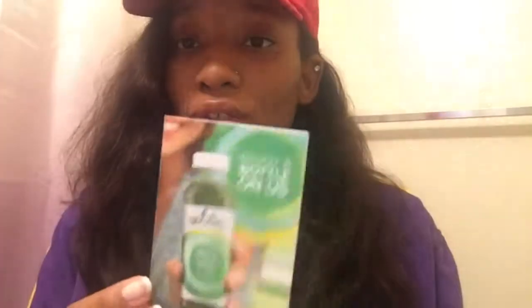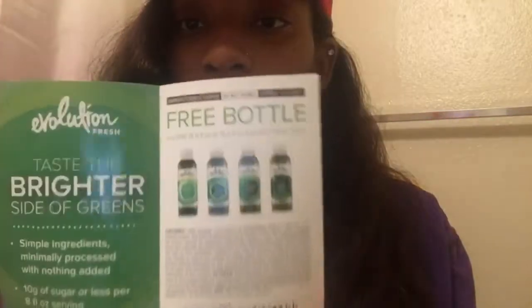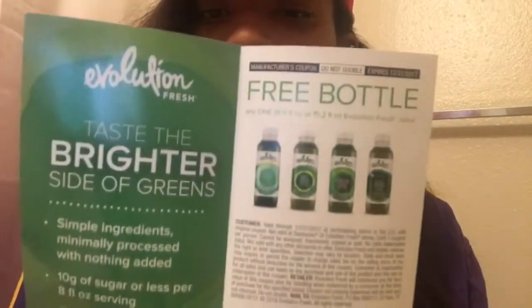I also got a coupon for a free bottle of Evolution Fresh smoothie juice. I've already been a customer of this brand, so it's nice to get a coupon for a free bottle. I usually go to Walmart to get mine.